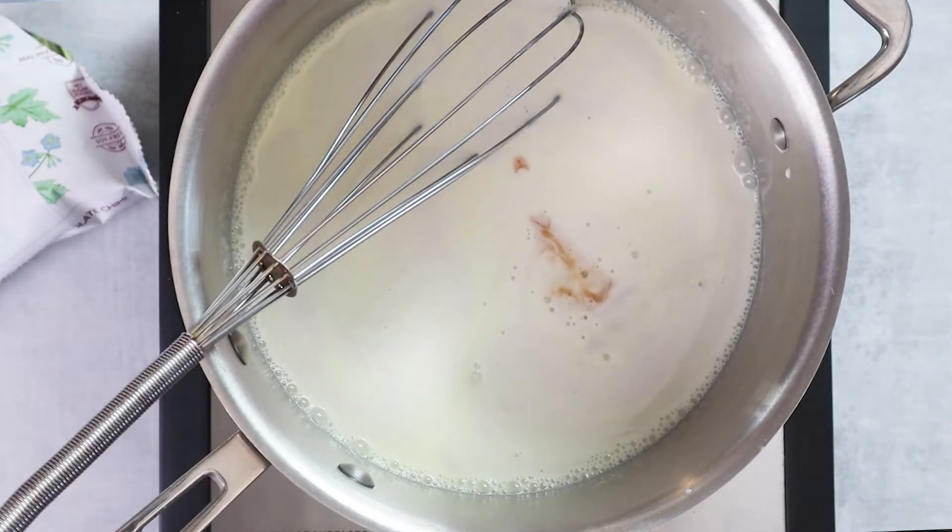Also add a half teaspoon of vanilla, and then we're going to cook this until it's heated through and then remove from the heat.